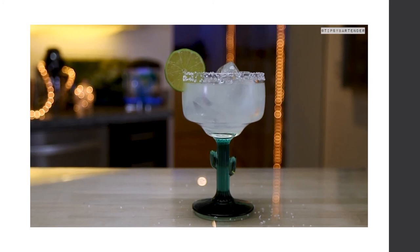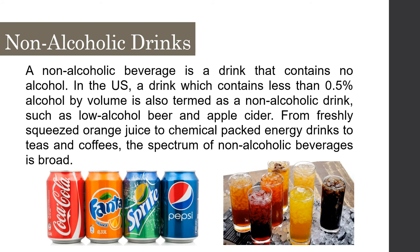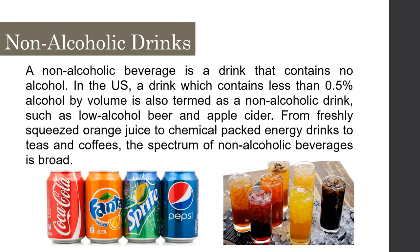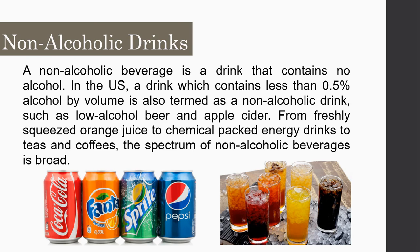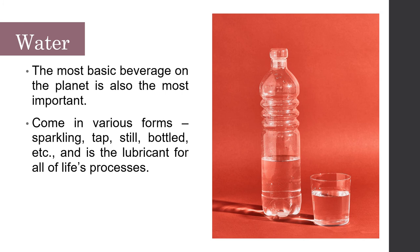Our next topic is non-alcoholic drinks. A non-alcoholic beverage is a drink that contains no alcohol; in the US, any drink with less than 0.5% alcohol by volume is termed non-alcoholic, such as low-alcohol beer and apple cider. The spectrum of non-alcoholic beverages is broad — from fresh orange juice to energy drinks to teas and coffees. Water is the most basic and most important beverage on the planet, coming in various forms such as sparkling, tap, and bottled.